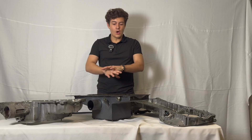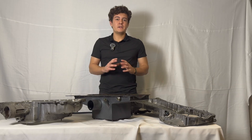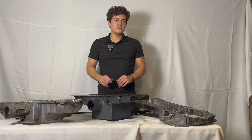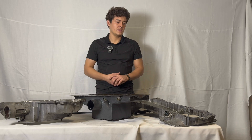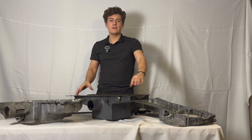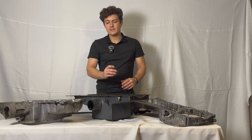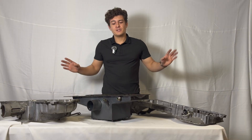We're going to go over the all-wheel drive 2J/1JZ sump that I've created. I'm going to compare and contrast some of the features and pain points we had with the OEM factory pan, give you guys an idea of what's going on here and why you might choose to run this over the factory stuff.